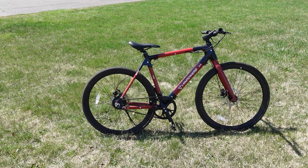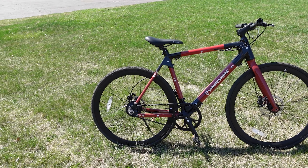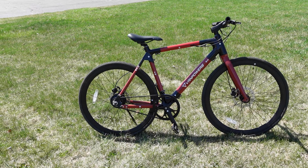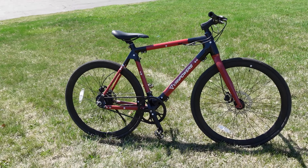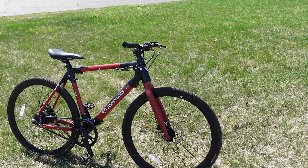Hey, what's up everybody, Abash here from Golden Motor. Today I'm gonna be doing a review on this beauty right here. This is the City Venture by Van Power Bikes. At first glance this doesn't even look like an electric bike, which is pretty cool. It's a nice clean electric bike.